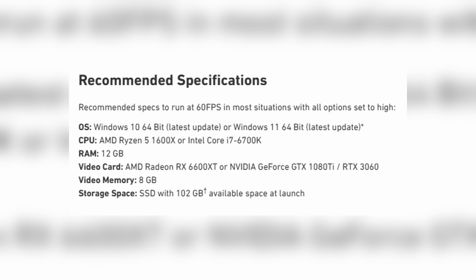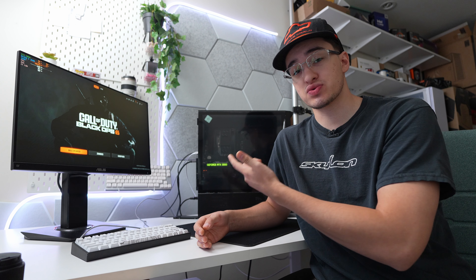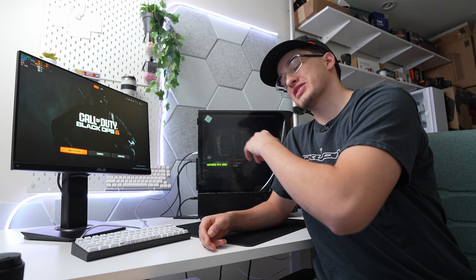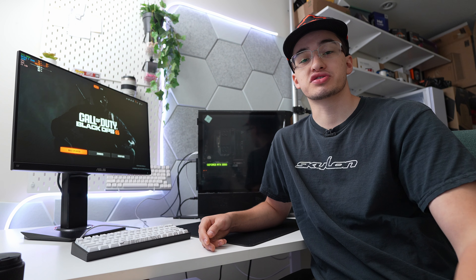Activision has a recommendation on what specs are needed to run the game at 60 FPS with high settings, and that's what I built the computer around, plus a couple tweaks for better performance. You'll know every component you need if you want to build this computer for yourself.